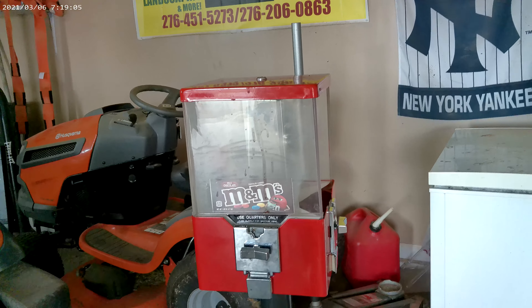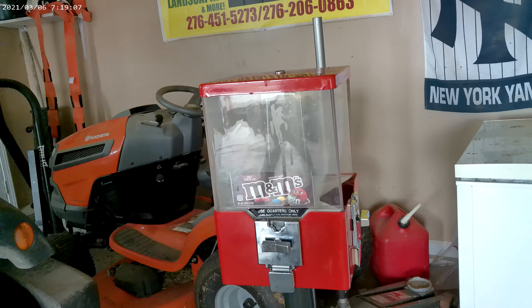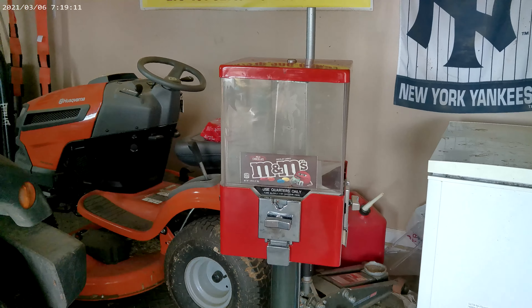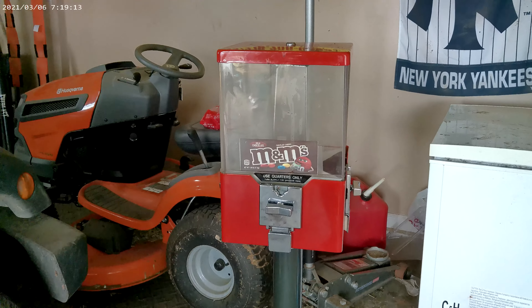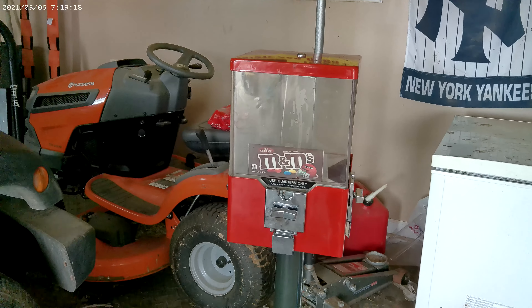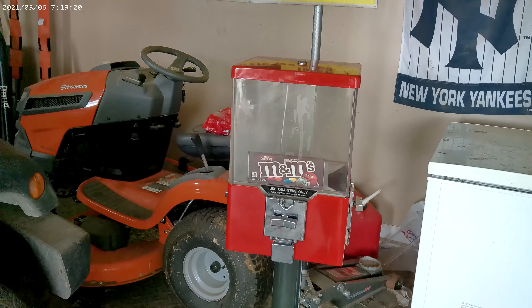Hello everybody, welcome back to the channel. It's been a little while since we had anything filmed. We actually did a video the other day and the sim card got deleted, so we're just going to shoot a quick one. You can tell we're not in a normal location.